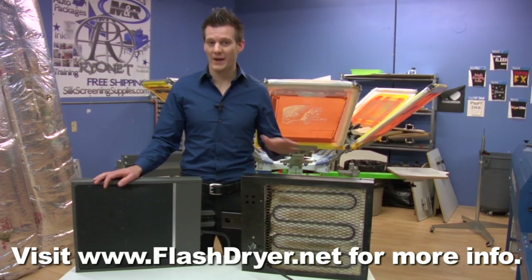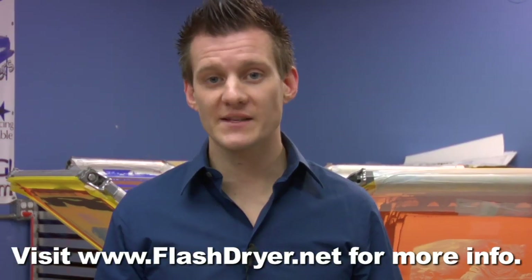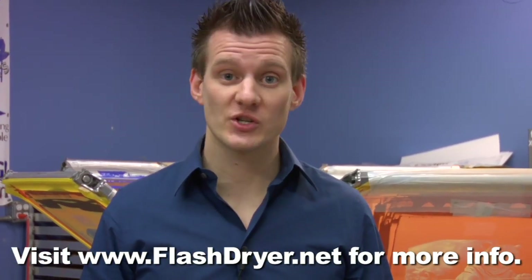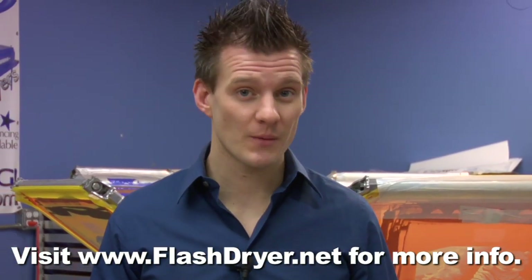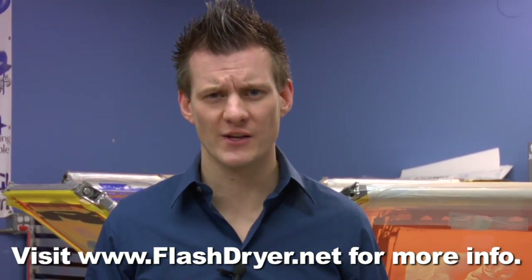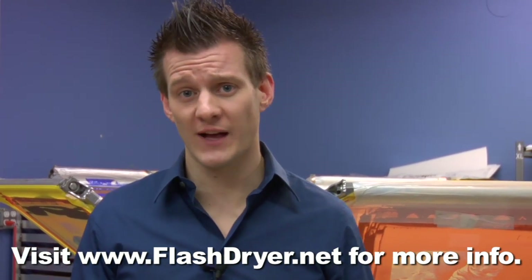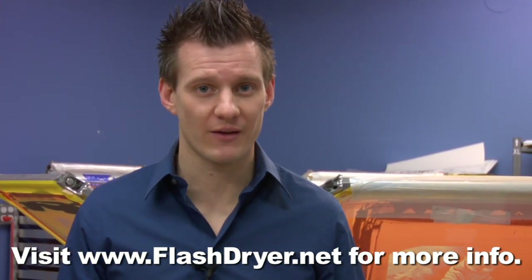Coil units are made both in and out of the US and come in at a lower price. We realize that as you start screen printing, especially operating on a lower starter budget, price is definitely a concern. Your first flash dryer — you might look to get the lowest cost option available on the market. So let's take a look at that low cost flash dryer and what you're actually paying for.